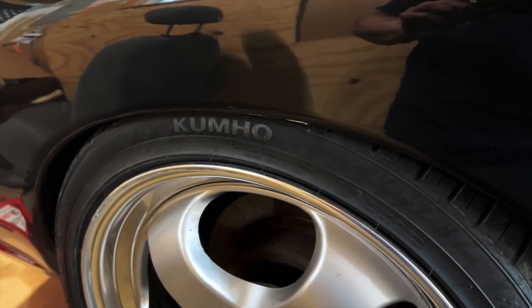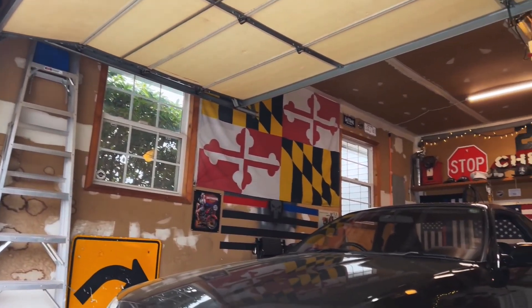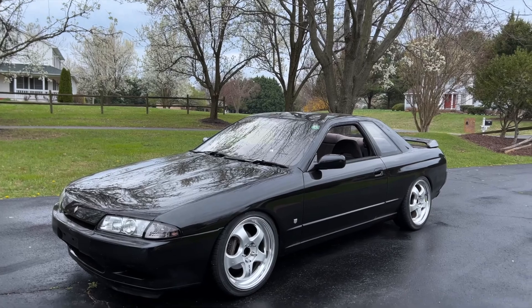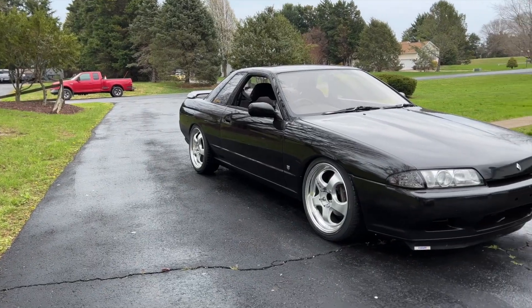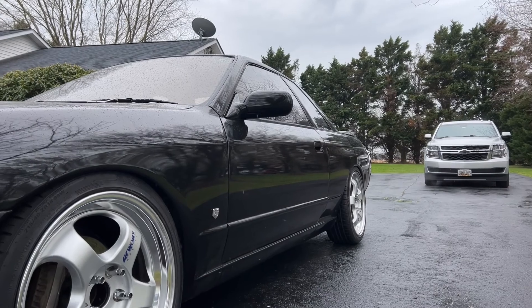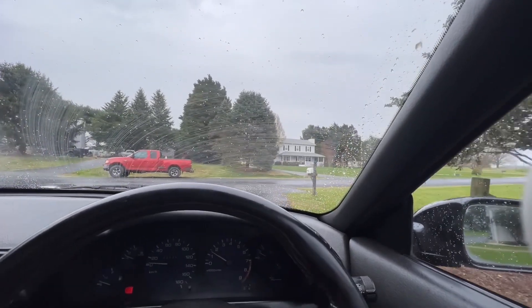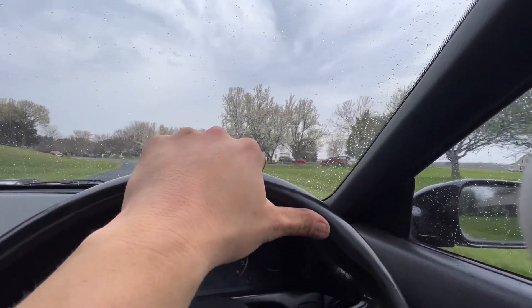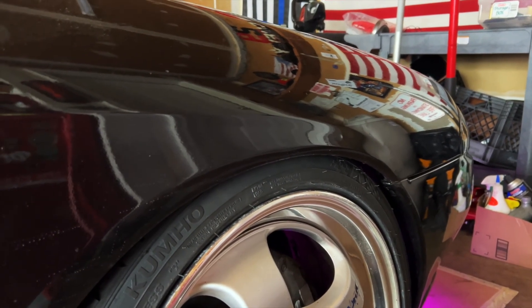Remember how I said I wasn't going to have to roll the rear? We'll see if it rubs. It's this front right corner that I said needs to come up. This is where I'm going to leave it today — it's about three quarters of an inch lower all the way around, and it rubs a whole lot less than it did before.